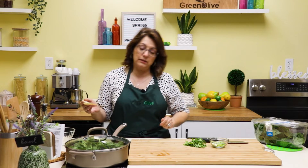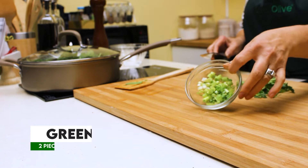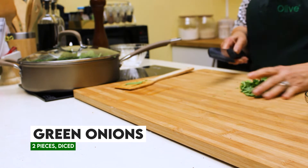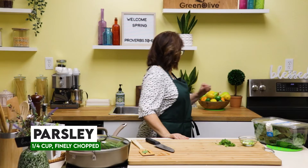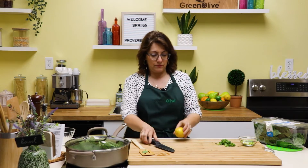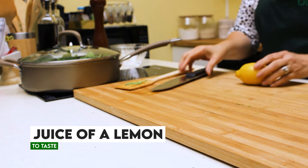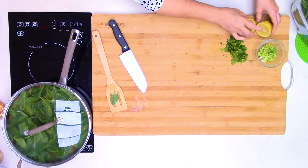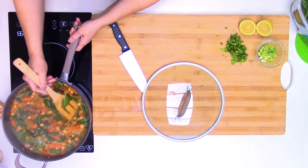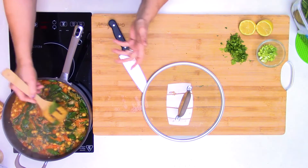Put the cover on for just a second to help it wilt. While it's doing that, I've diced up some green onions — about two — for garnish. I'm also going to chop some parsley and grab a lemon. We'll just roll that so we can get a lot of juice out of it, cut it in half, and set it aside. We can see it's beautiful and colorful, and all that liquid was absorbed by the rice.